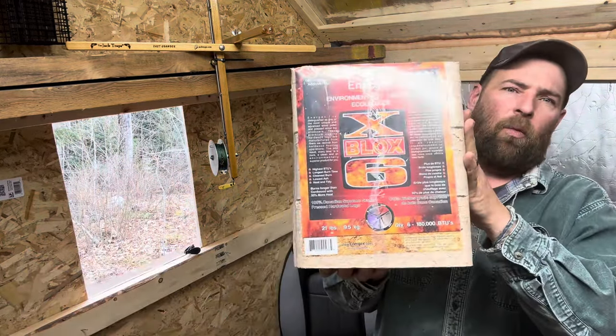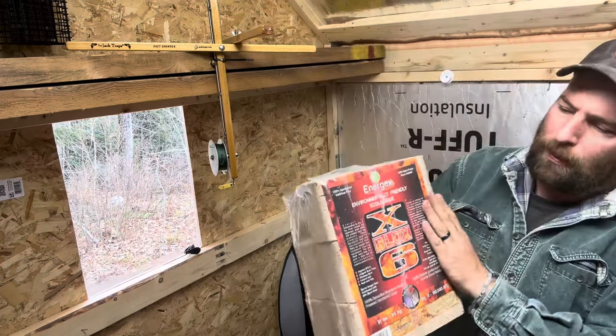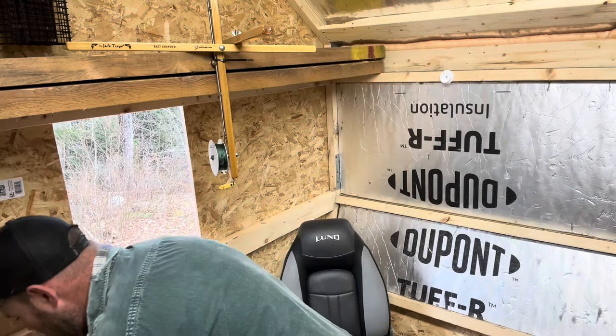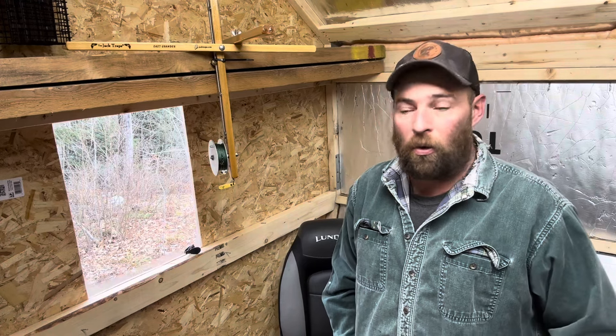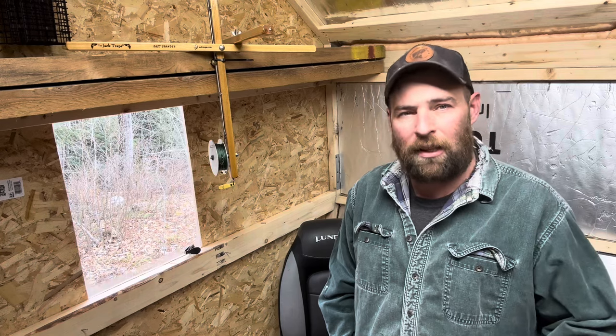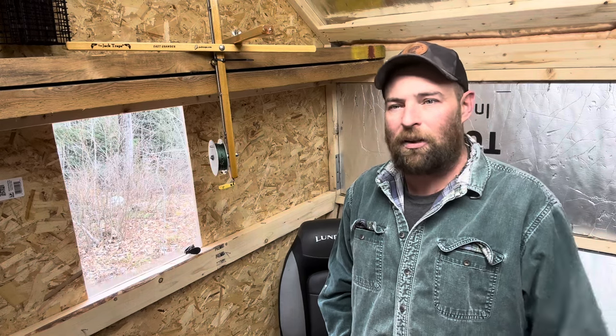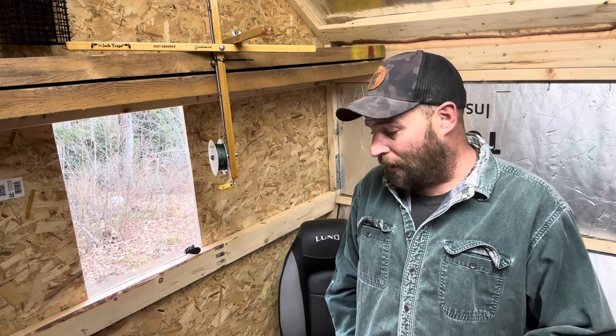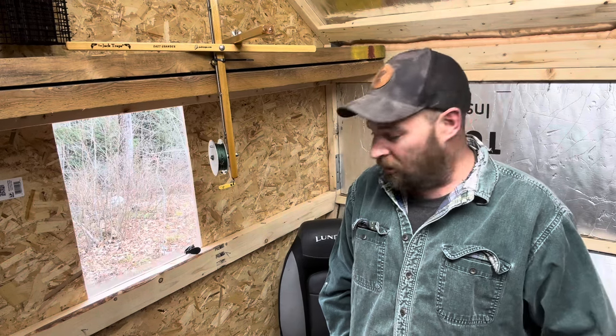The compressed wood block — biobrick — there's all kinds of companies that are making these. These are a good option if you don't have access to dry firewood, or you just don't have time. You can stop at any local hardware store. They burn for about six or seven hours per block and they put off a pretty uniform heat. It's not like you can get overloaded and you're going to get overheated in the shack. The packaging is pretty waterproof, so you can toss it in the shack.